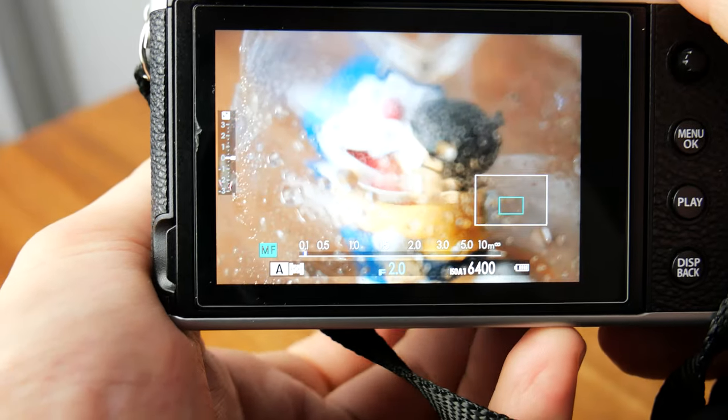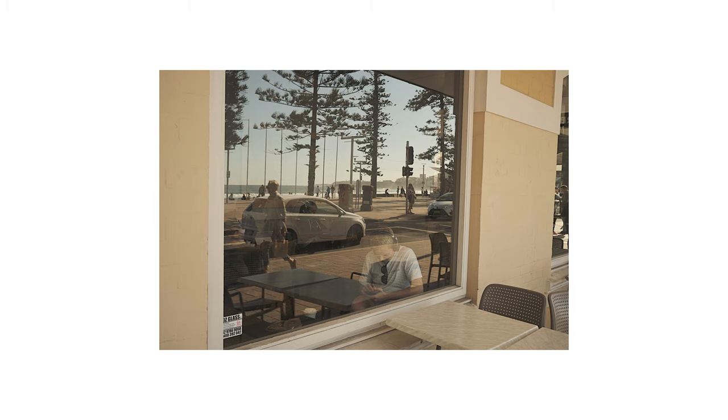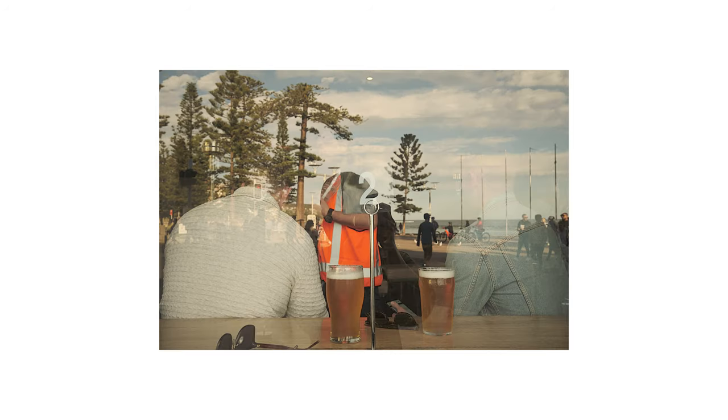A great example of when to use manual mode would be shooting through glass panels or objects. Depending on where the light is bouncing off the glass and where you are standing, the camera can be tricked — that's where manual mode shines. Basically it's a great mode for shooting static scenes.